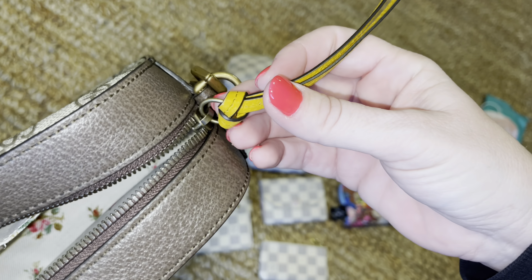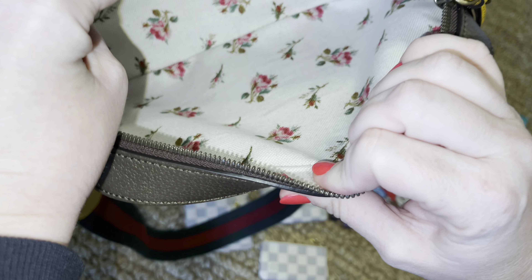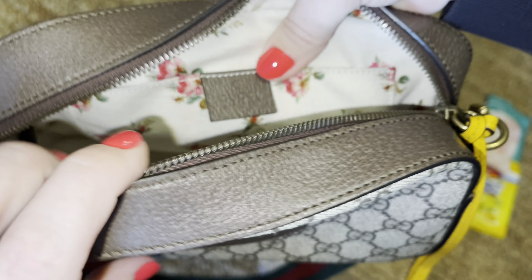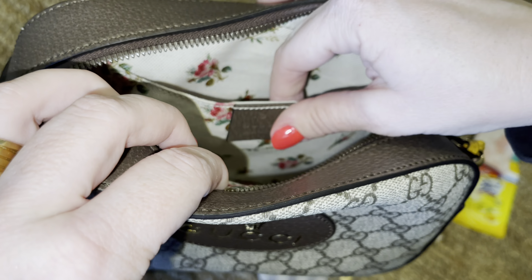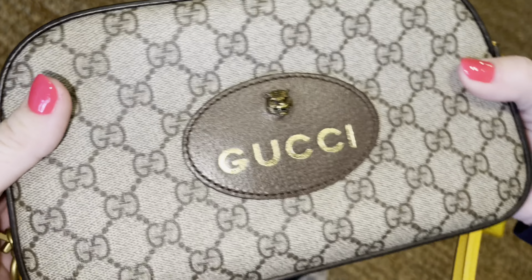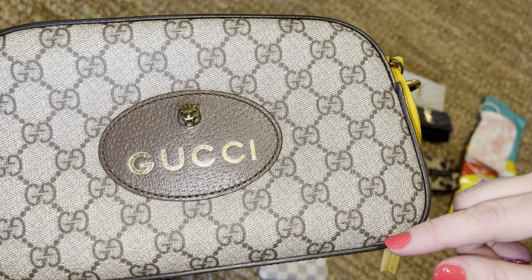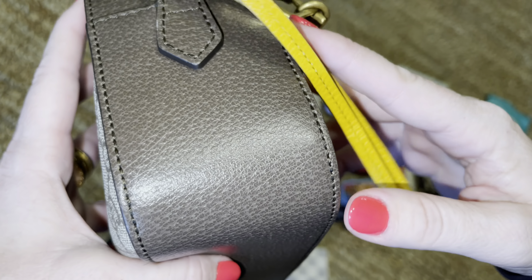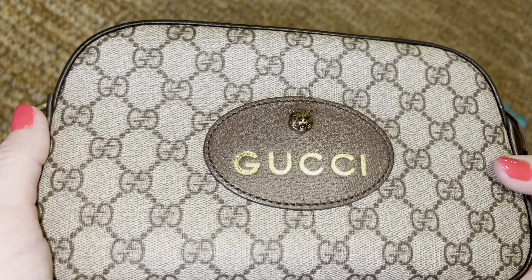On the zipper there's this beautiful yellow leather. I'm going to open it — it's pretty much just a cloth material inside. It says Gucci, made in Italy, and then there's the serial number and a pocket inside. The measurements are 9.5 inches wide, 6 inches tall, and 3 inches deep.